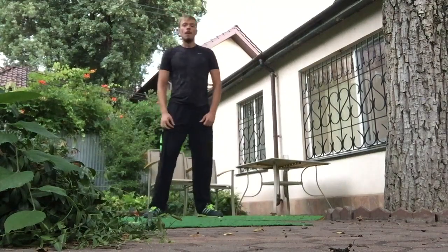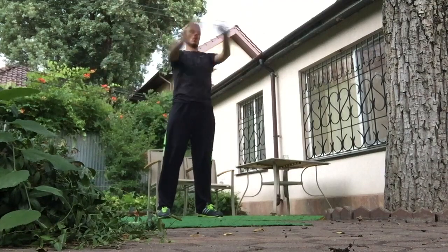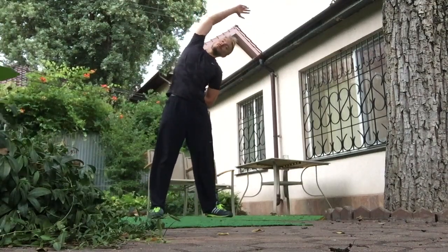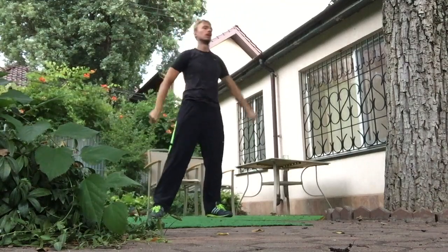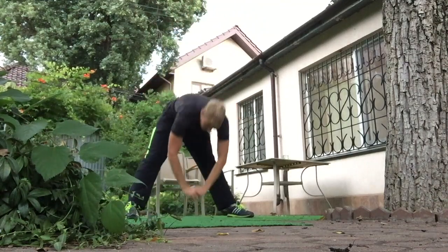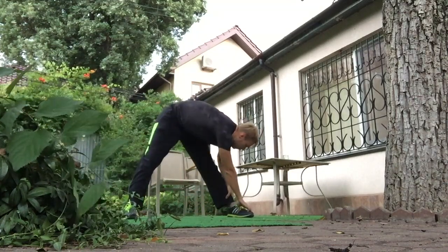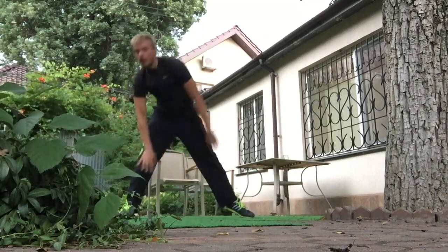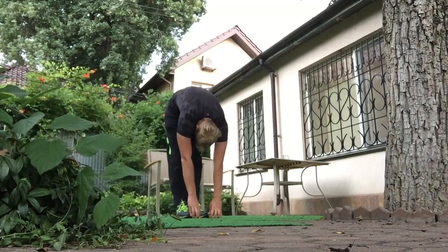Before each running session I do a warm-up which is really really important. Doing a warm-up before running activities is really important. You need to prepare your muscles and fill your muscles with blood to be able to perform good running activities or any other workout activities. You can do stretching exercises as you can see in this video. These exercises do not require a lot of energy but they fill your muscles with blood and prepare your body for further workout and running activities.